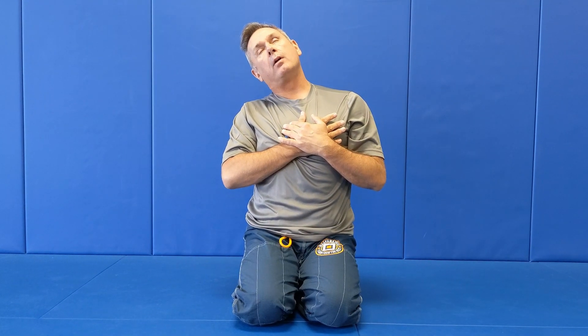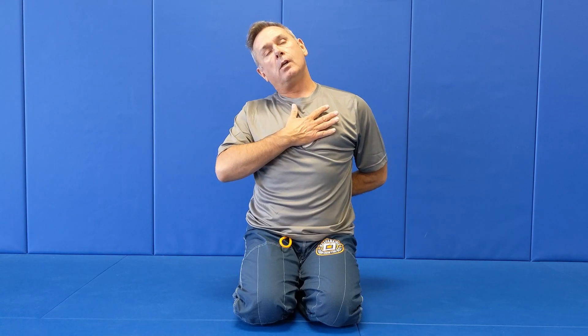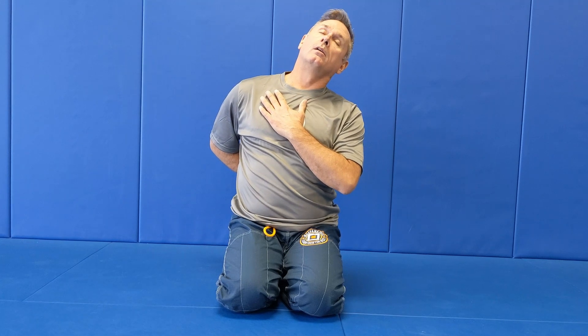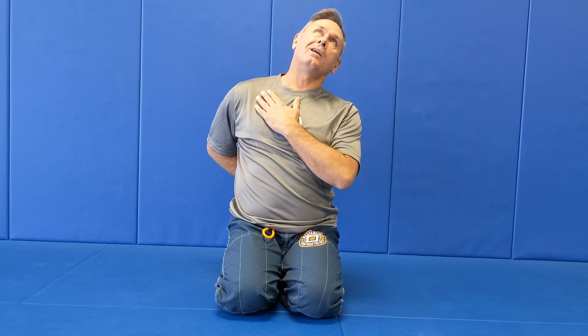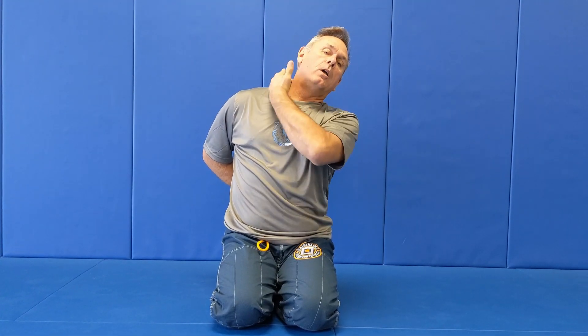This stretch has more of a trap focus — you're going to feel it in the trap muscle. For this particular one, I like to use the split hand position. I'll work one side first, then switch to the other side. I want to imagine my top ear stretching straight up, stretching all the way through there.